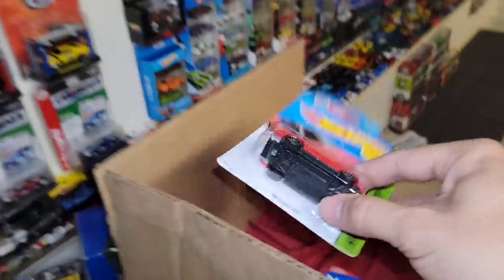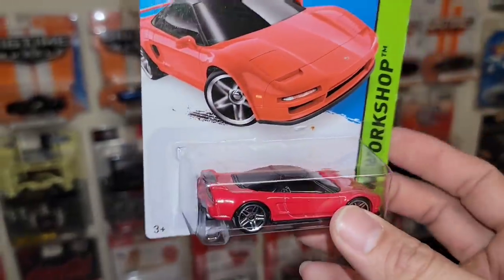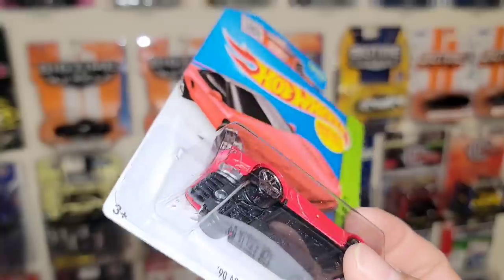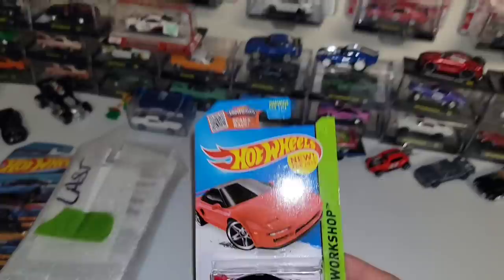Next up, we have the Red 90 Acura NSX — such a legendary JDM car, one of my favorites of this era. You have the nice red enamel, chrome PR5s, nicely done details. I always like the fact that they put the exhaust in silver — I think that's just a really cool touch to it. This was out of the Hot Wheels Workshop, new release for 2015.